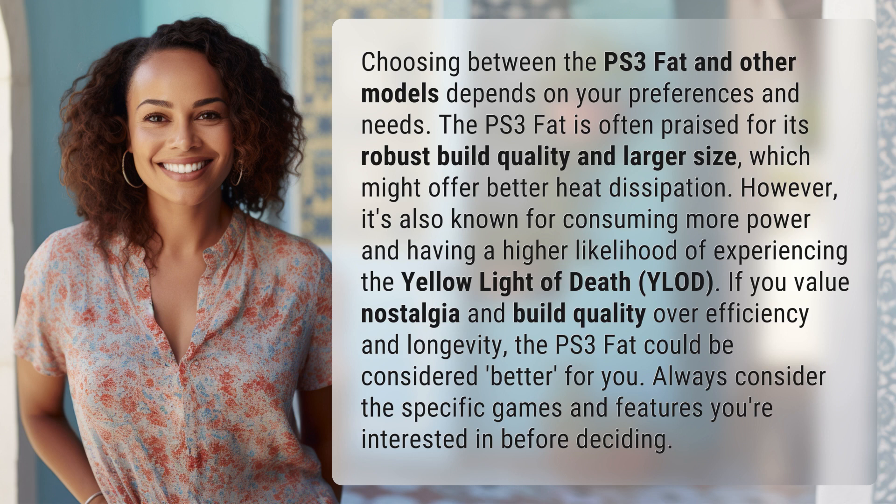If you value nostalgia and build quality over efficiency and longevity, the PS3 FAT could be considered better for you. Always consider the specific games and features you're interested in before deciding.